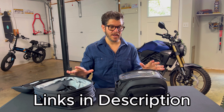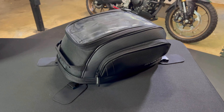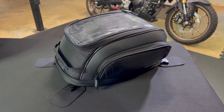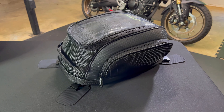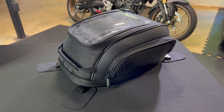I will put descriptions to these bags as well as that bike lock down in the description. The tank bag can be mounted in two different ways — you can use the straps like I did if you have a plastic tank on your bike, and if you have a metal tank this bag is magnetic, making it super easy to get on and off your bike.